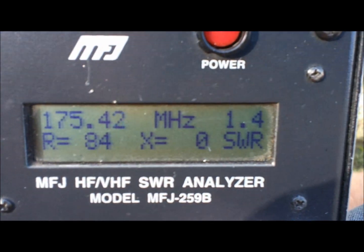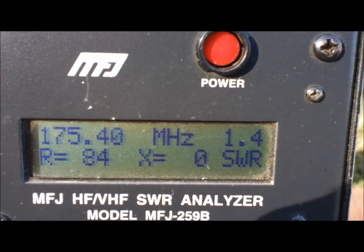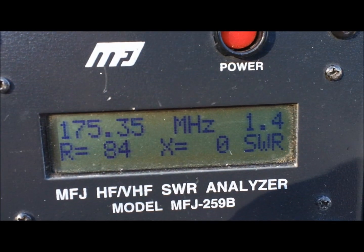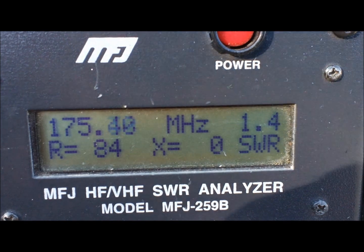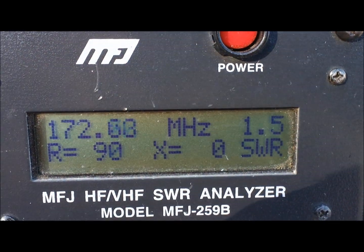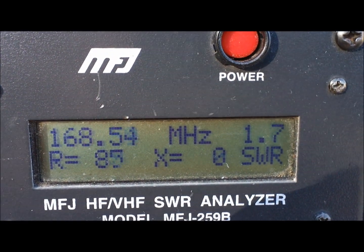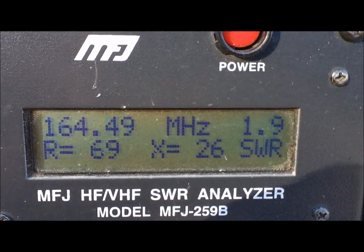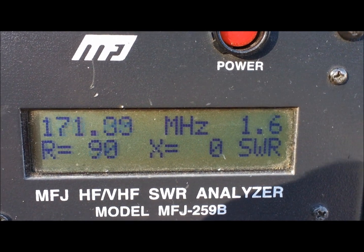At 175 megahertz: 1.4 SWR, zero reactance, impedance 84. She's climbing as I go down — she's up to a 1.7, and at 160 it's 1.8. Like I said, it's not going to be for transmit. This is just for scanner or receive.